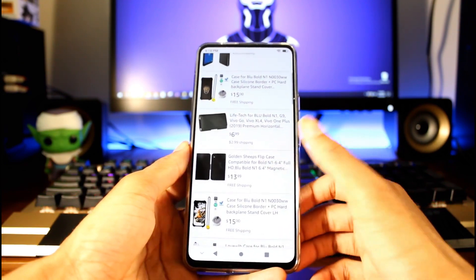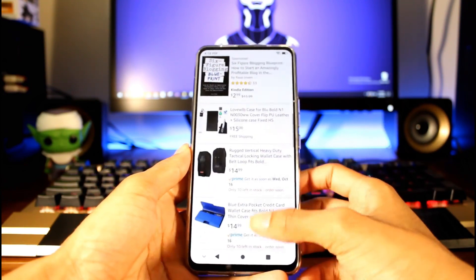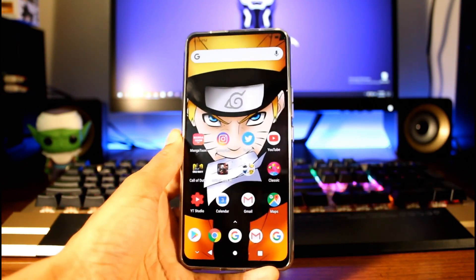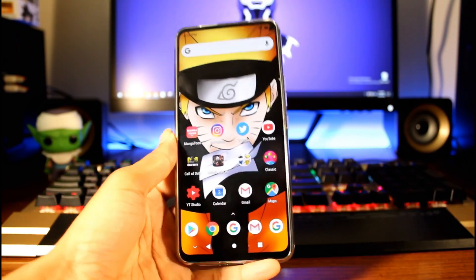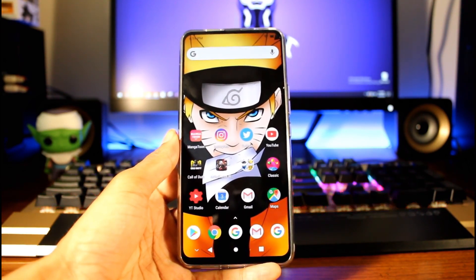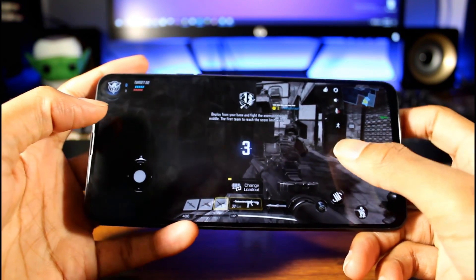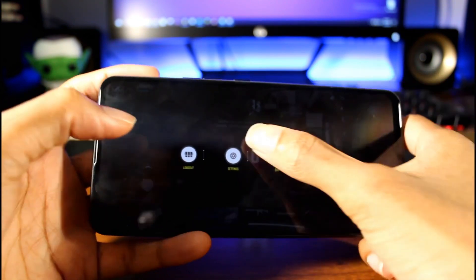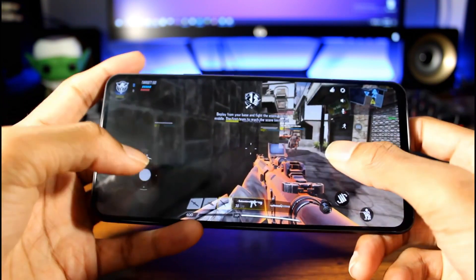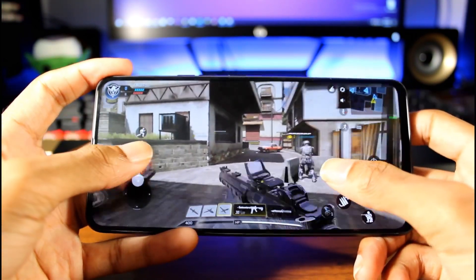It has the Helio P70 processor and the Mali G72 GPU, which is more than capable of gaming at medium settings. You also have microSD support up to 128GB and you get 128GB of storage for $200 — that's really, really good — at 4GB of RAM. You do have pretty respectable cameras: a 16 megapixel camera and a 5 megapixel depth sensor shooting in 1080p. You also have a motorized pop-up selfie camera at 13 megapixels, also shooting in 1080p — very respectable in good lighting.